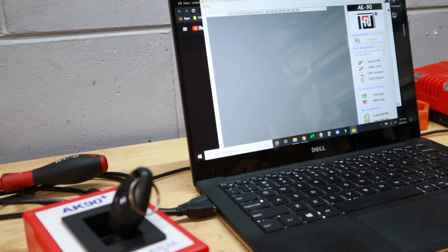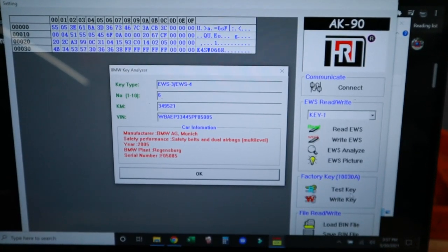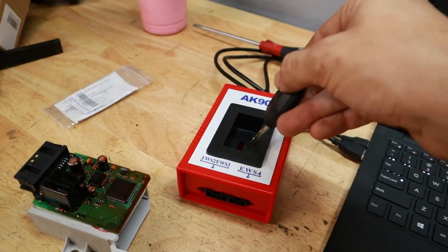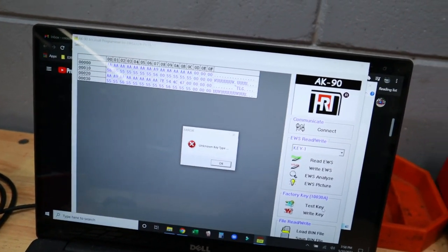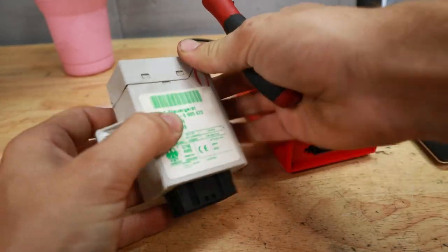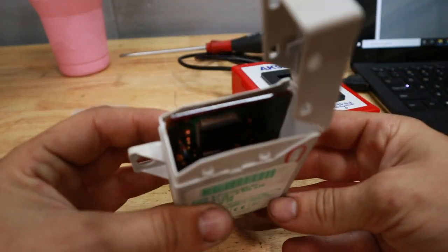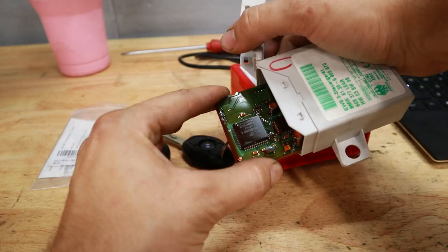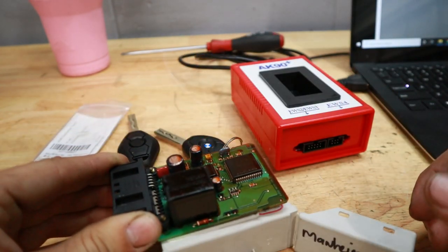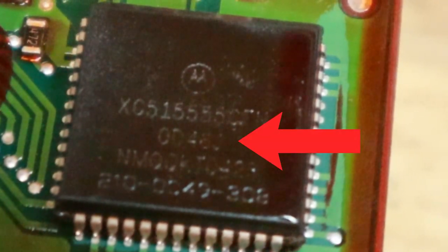We're going to start by testing the AK90 programmer. The first button you're going to want to press is Connect, which establishes a connection between the hardware and the software. Then you can go ahead and put any key in and read it using the Test Key function. My original key read successfully. Now we're going to put my new key in the slot and see if it reads - and of course when we try to read it, it gives us an error because this key is 100% blank. Since we've verified the AK90 can read a key successfully, we're going to move on to removing the board from the EWS module.